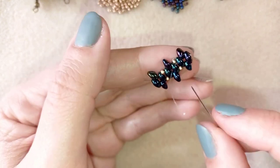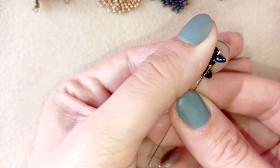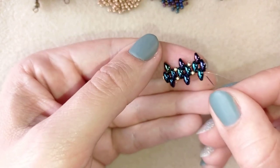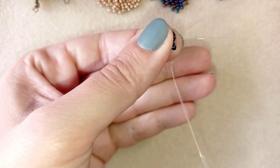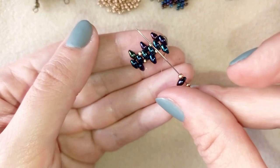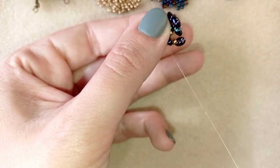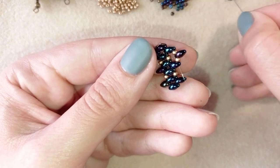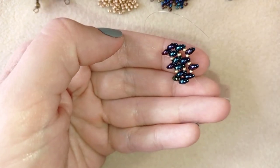Now I'll make some repositioning. I'm exiting out of this twin bead through this hole, then going through its other hole and through the inner hole of the bead sticking out the most — not through the end bead but through the inner hole. Then I go through this bead and take one golden, one of these beautiful beads, and one more golden. I go through the empty hole of the next bead, and then repeat the same thing: a golden, twin bead, a golden, and go here.